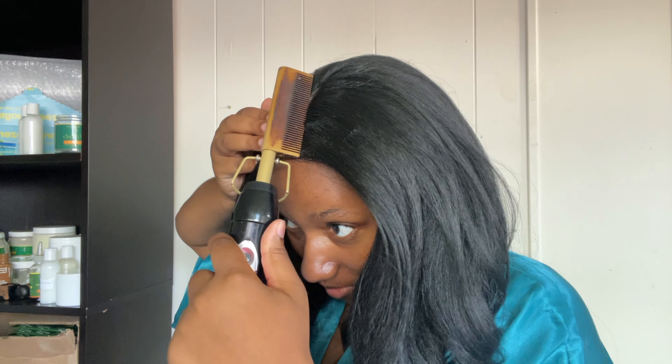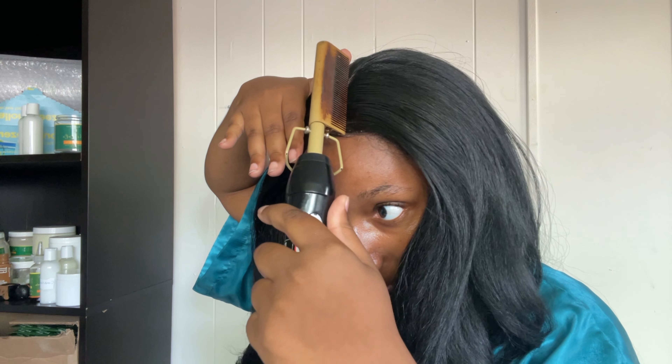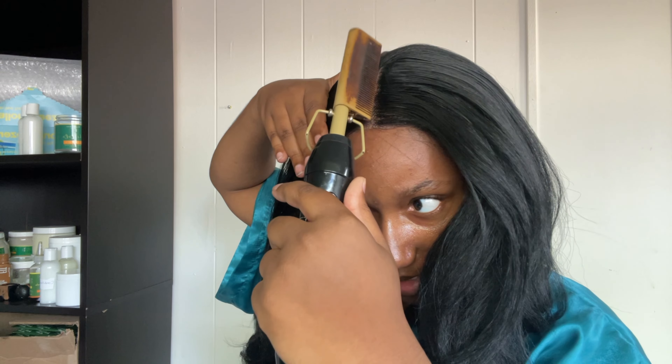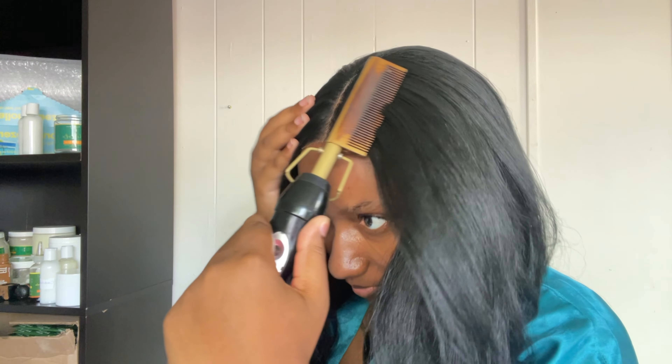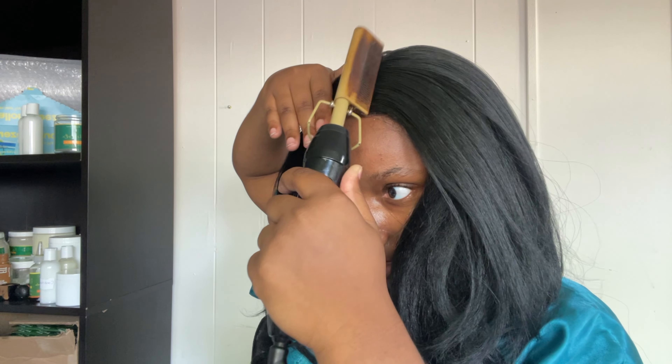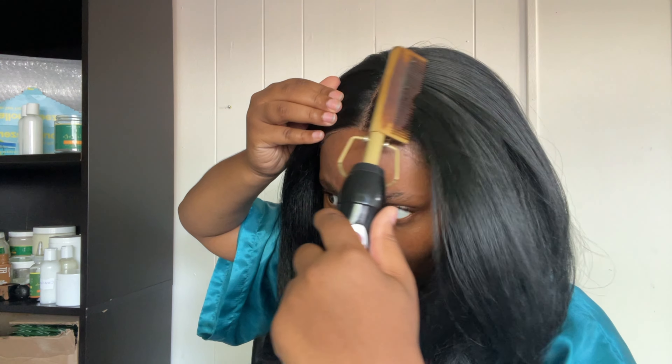It says on here that it is heat resistant fiber, safe up to 400 degrees — so we're gonna figure it out! I'm going to do one side at a time because I can risk one side being fried, but not both. I'm adding some wax stick to the side and going in with the hot comb. It is taking the heat! I'm really scared because if you know how synthetic wigs reacted back in the day, you completely understand my fear right now.